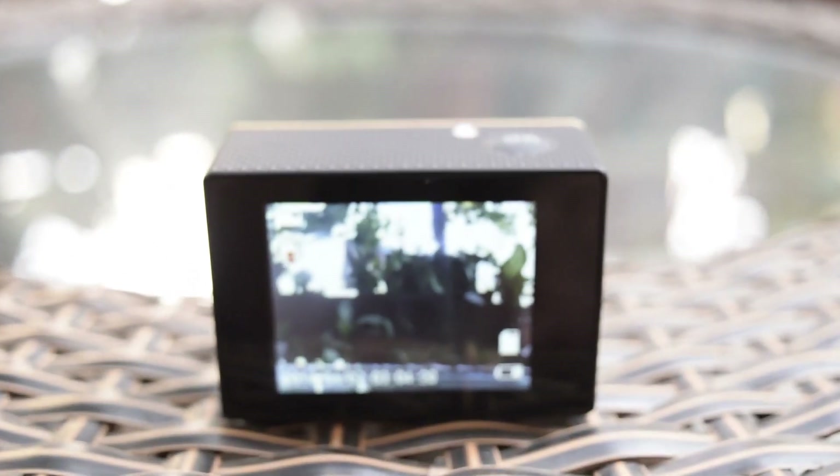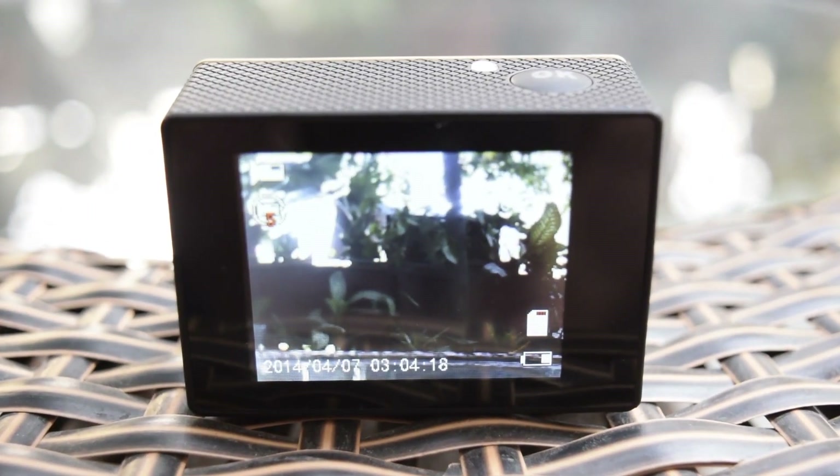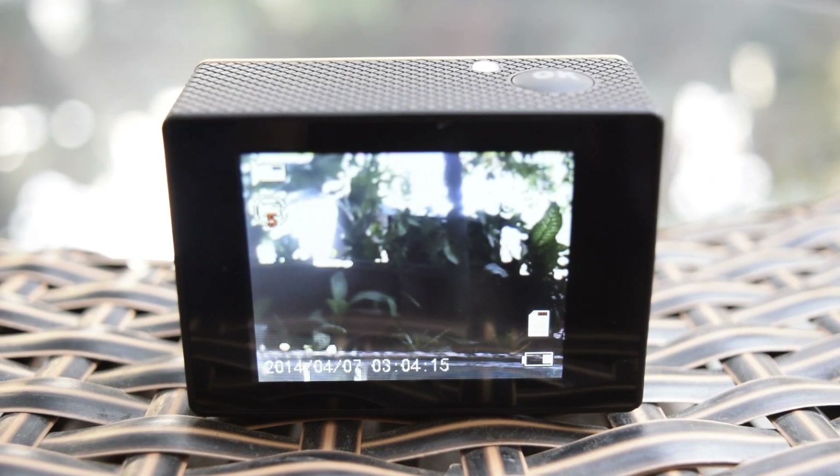I did drop the camera a few times from shoulder height and it's safe to say that this camera can take quite a beating. Even after multiple drops, the camera seems to be working as bad as ever.